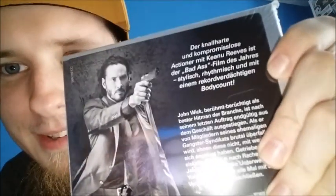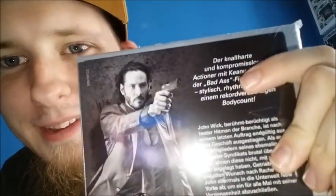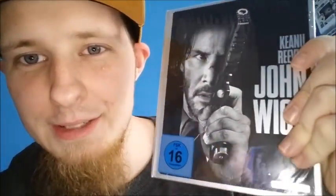I thought this was a Steelbook, but this is actually a Digibook. Got a really good deal on this one. Check out the back — everything's in German. The only words I understand are 'body count,' 'badass,' and Keanu Reeves. Really cool, excellent artwork. There's the spine.